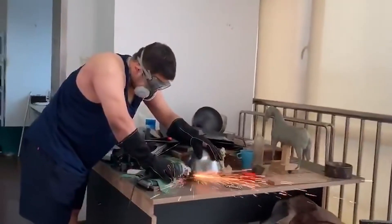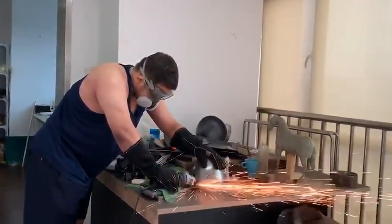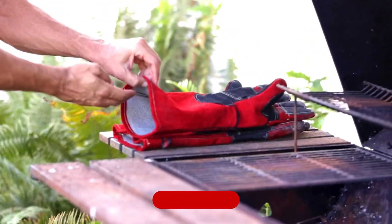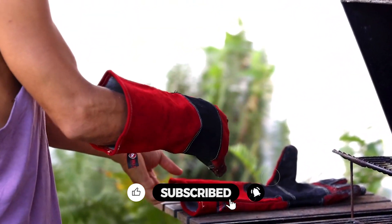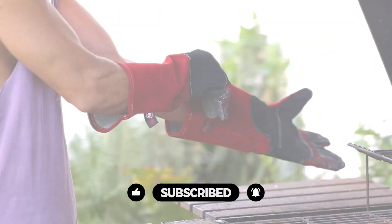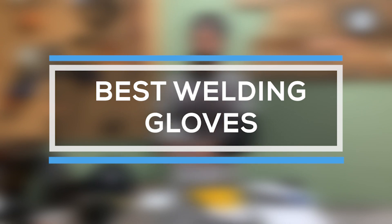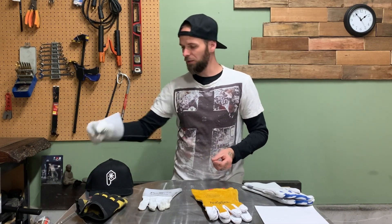A good set of welding gloves will ensure one's hands, wrists, and forearms are properly protected during TIG, MIG, or stick welding — and also for more common household activities involving high heat. Welding gloves consist of thick leather layered with heat-resistant materials such as aluminum foil and stitched together with Kevlar threading. That's why we are bringing you the 5 best welding gloves in this video. All of them are proven to be some of the best in the market. Let's find out why.